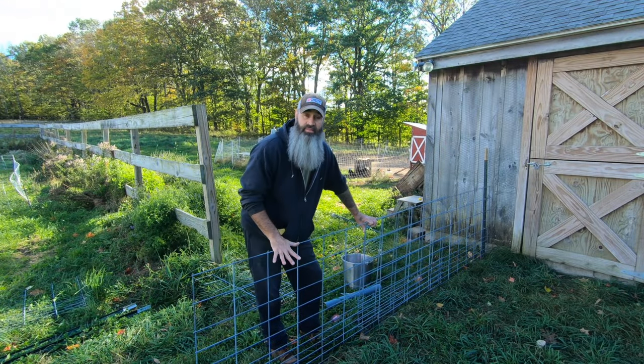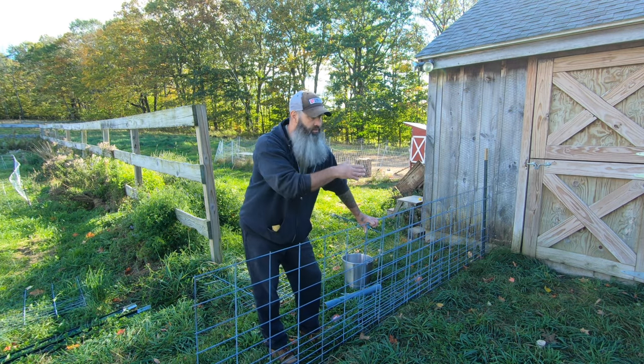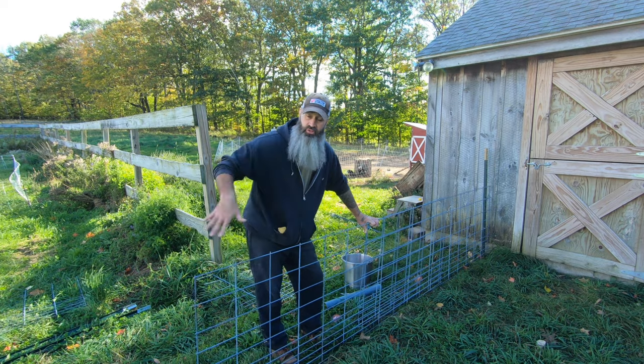I'm overlapping this side of the fence simply because there's a gate on the other side that throws off the measurements for everything. Now that I have this set up, everything should be square.